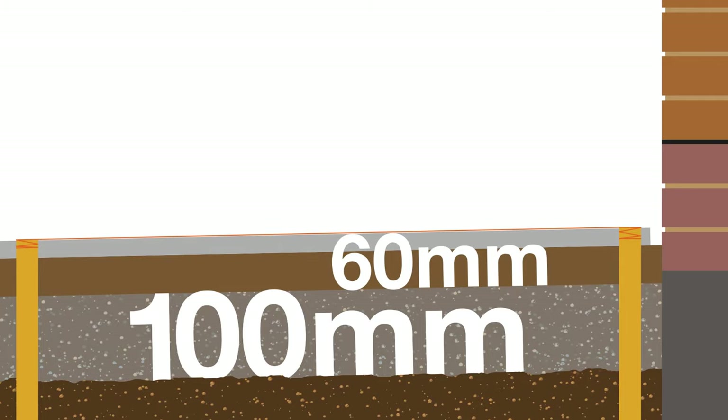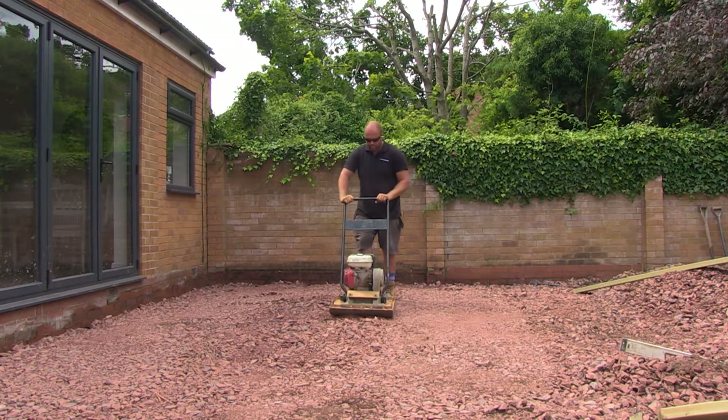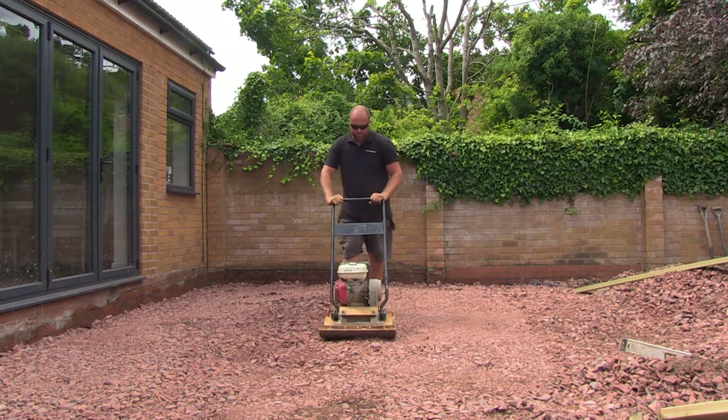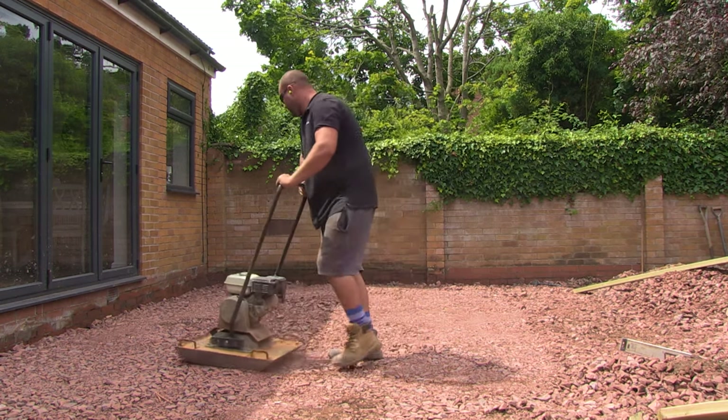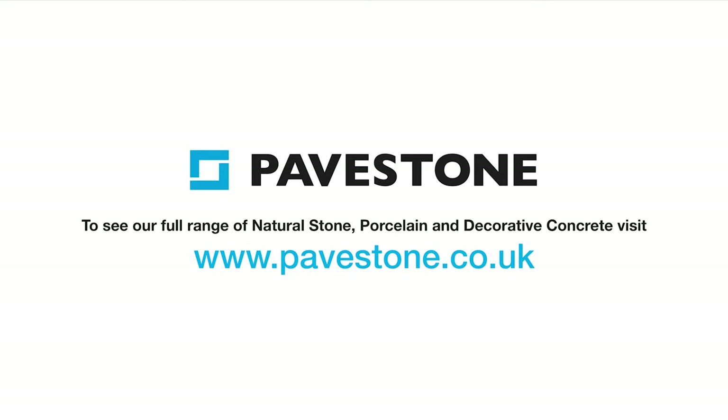Spend plenty of time compacting your sub-base, passing the plate over the whole area at least seven times. Don't worry — you can never over-compact. For more installation hints and tips, visit the website pavestone.co.uk.